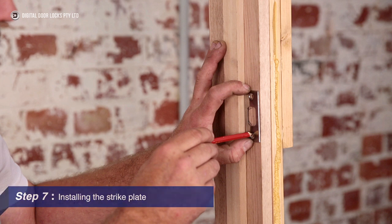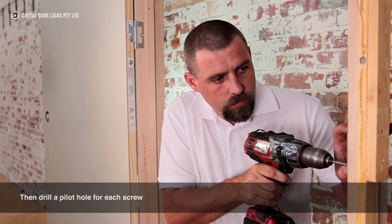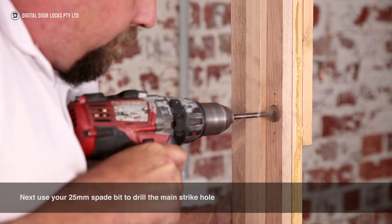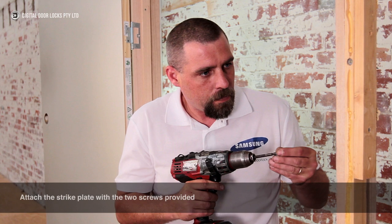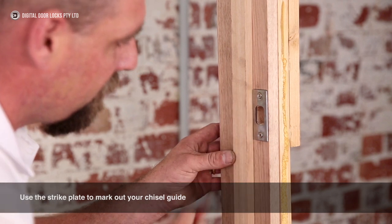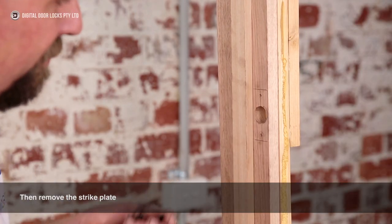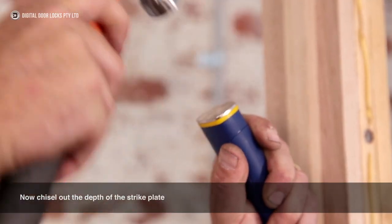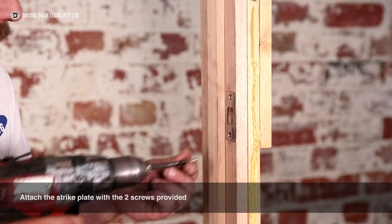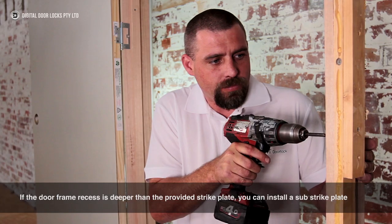Step 7: Installing the strike plate. Mark the strike plate holes with a pencil, then drill a pilot hole for each screw. Next, use your 25mm spade bit to drill the main strike hole. Attach the strike plate with the two screws provided. Use the strike plate to mark out your chisel guide, then remove the strike plate. Now chisel out the depth of the strike plate. Attach the strike plate with the two screws provided. If the door frame recess is deeper than the provided strike plate, you can install a sub-strike plate.